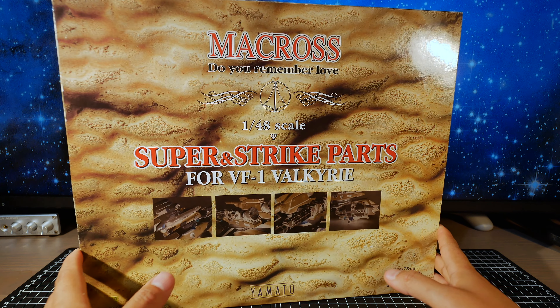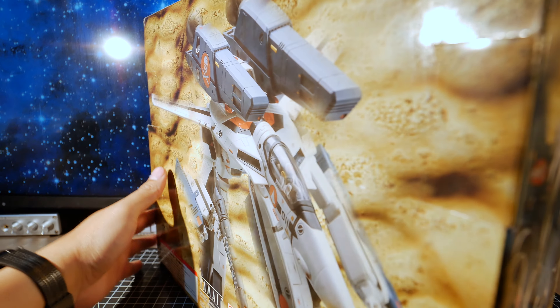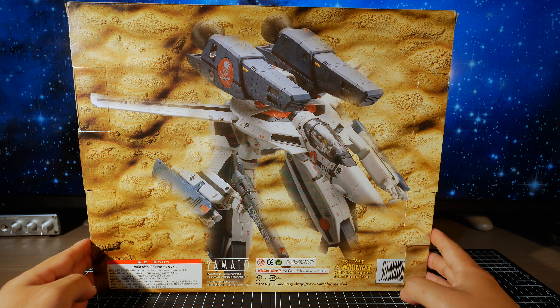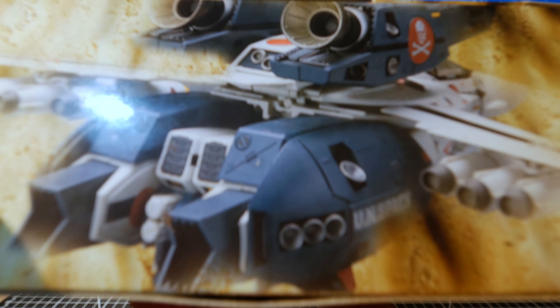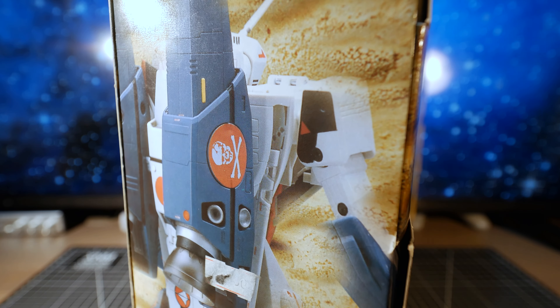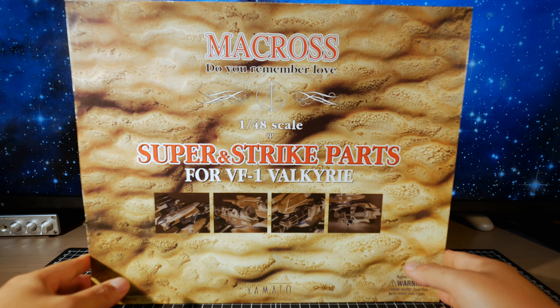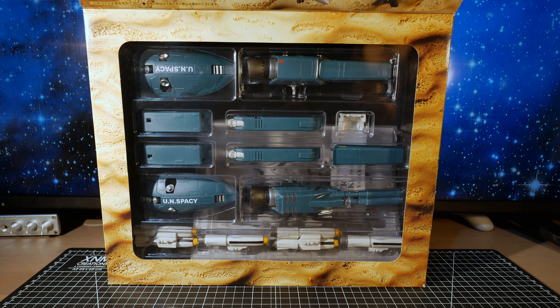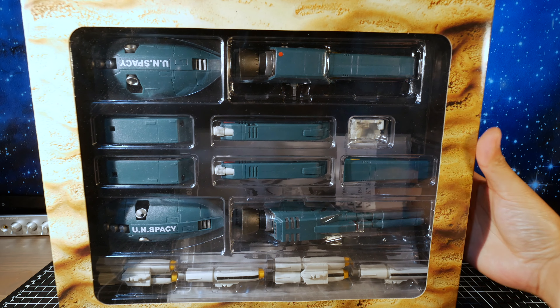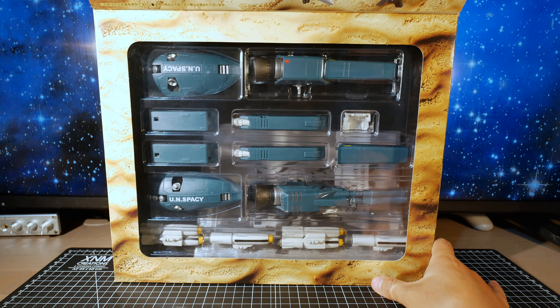Let's take a look at the box. It's just a VF1 with the parts — not much on the top, not much on the bottom. There's a rear view of the VF1 with the parts as well. Classic Yamato box — you can open it up and see what's inside. It's crazy how big this box is; they could have made it so much smaller, but that's how it was back in the day.